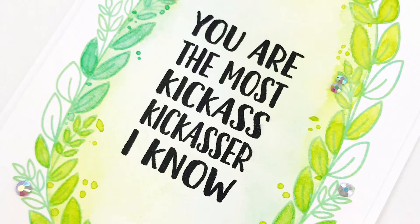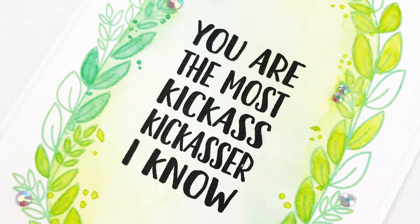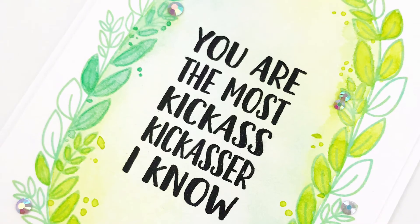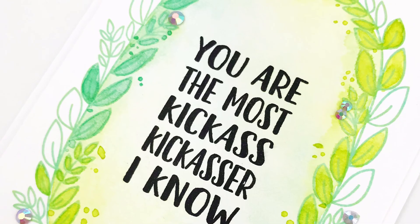I highly recommend these watercolors. They're great for beginners and they're easy to use. If you want to see more about this, there's a link in the description to my blog post and the supplies I've used. Thank you so much for stopping by — have a great day!